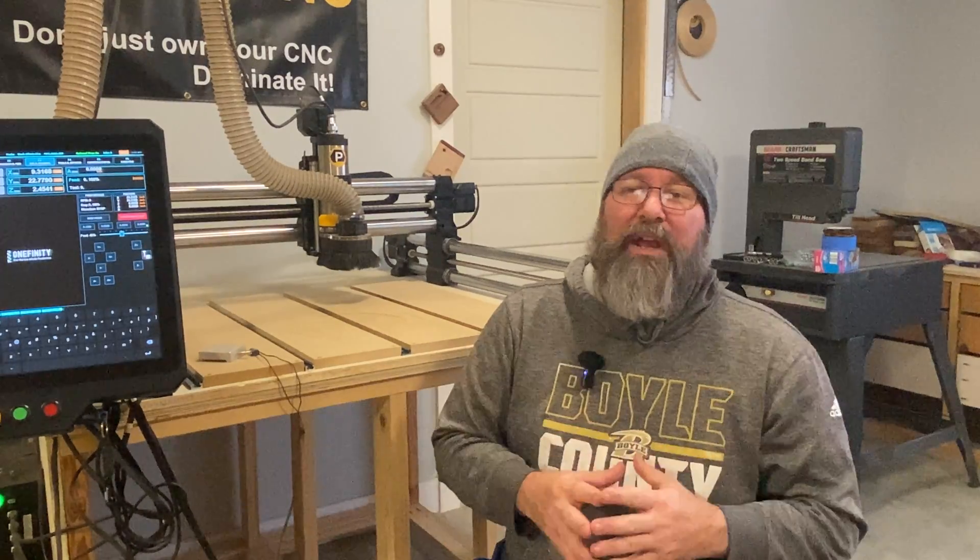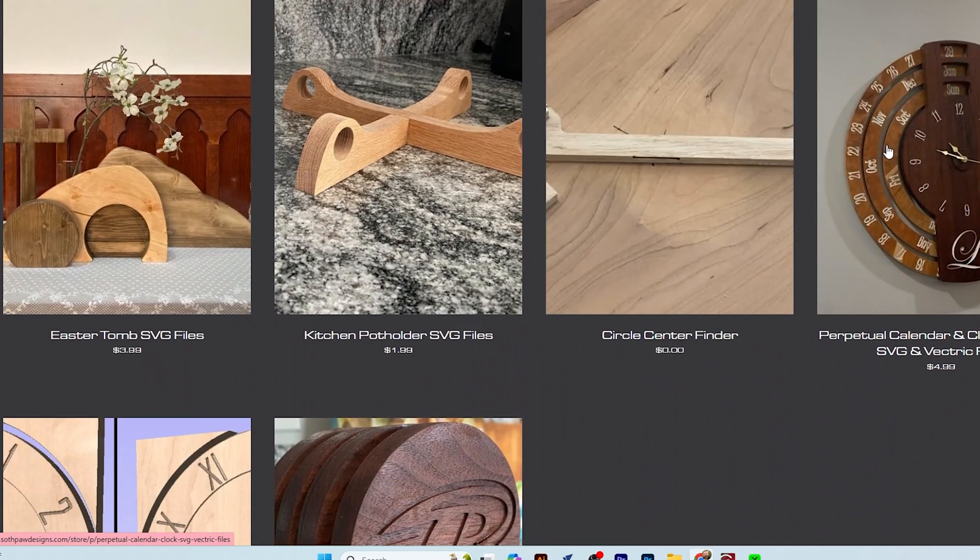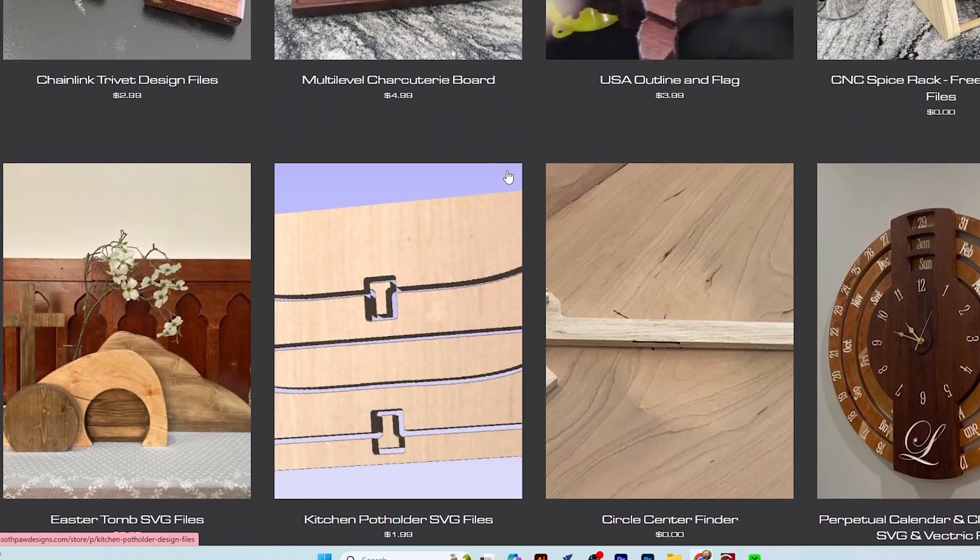Now that you've got everything set up, let me give you a quick overview of making your first project. Just in case you didn't know, you can find files online to download if you don't yet have the skills to make your own. You can find them all over Etsy, download them from other designers, or look up groups on Facebook like CNC Entrepreneurs. There are also several content creators such as Hamilton Dilbeck, Two Moose Design, Andy Bird, and Garrett Fromm with IDC Woodcraft who are great resources to download files or watch to improve your skills. I'd also encourage you to check out my website at Southpaw Designs, linked below, where you can find free and inexpensive design files of some of my most popular builds.